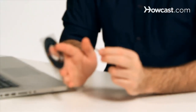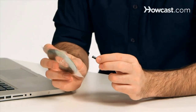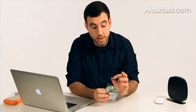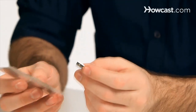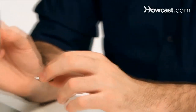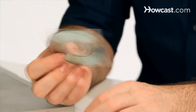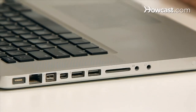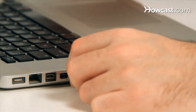Whenever you buy your wireless adapter you will always get a CD with it that has the driver for the wireless adapter on it. A driver is basically a piece of software that tells the computer how to interface with this new, unfamiliar hardware that it's never seen before. So before you plug your wireless adapter in, you really want to install the software that comes with it first. When you put the CD in the computer it'll take you through a little wizard, and in one of the stages it'll ask you to insert the wireless adapter into the computer.